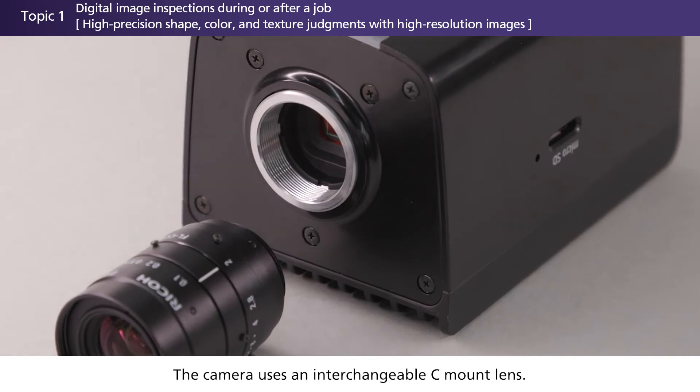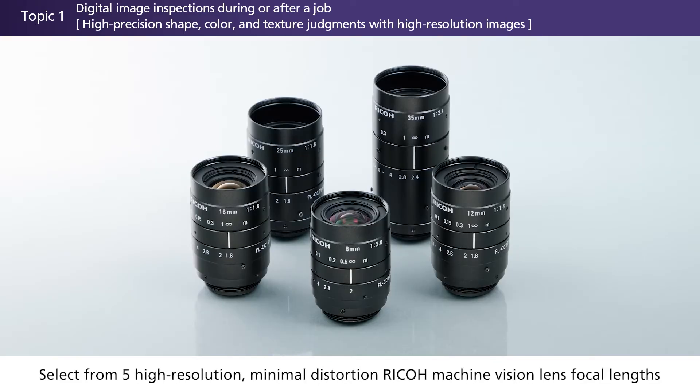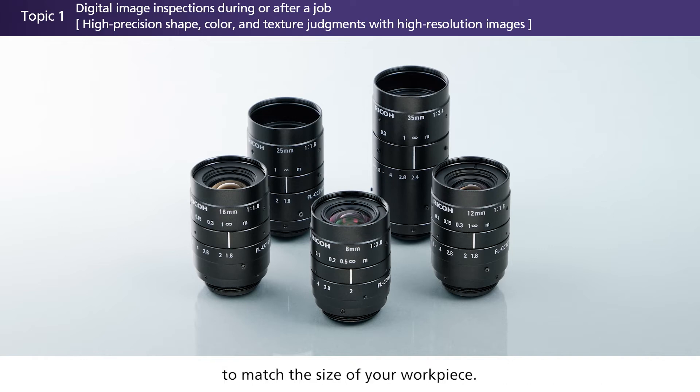The camera uses an interchangeable C-mount lens. Select from five high-resolution, minimal distortion Ricoh machine-vision lens focal lengths to match the size of your workpiece.